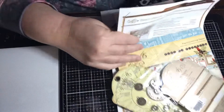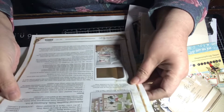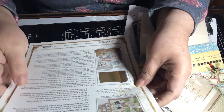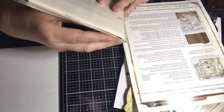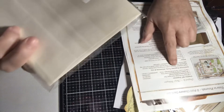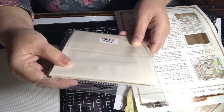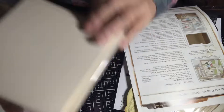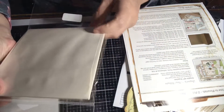Okay so this is called Time to Flourish — this is going to be a z-fold closure card set. Let's see the paper — you're going to get six cards. They're five and a half by five and a half.